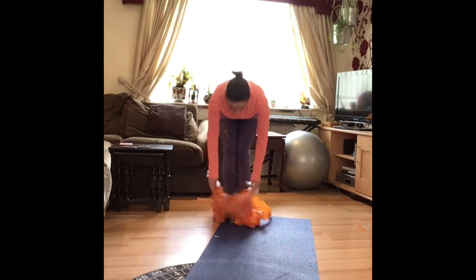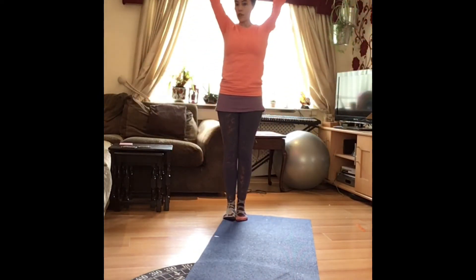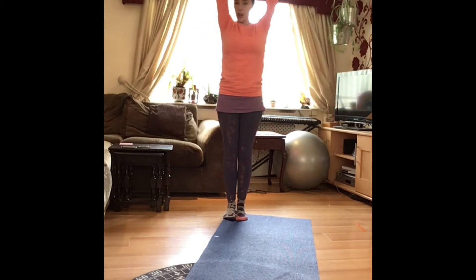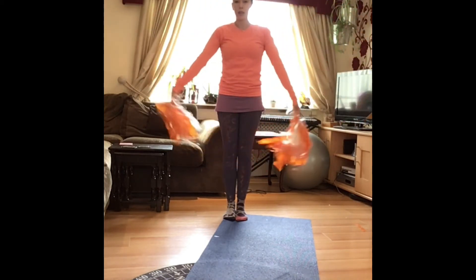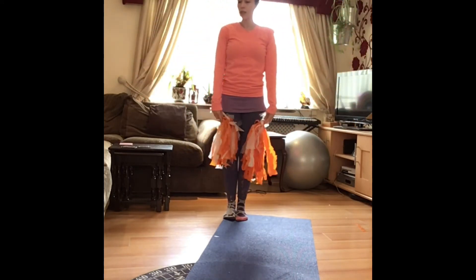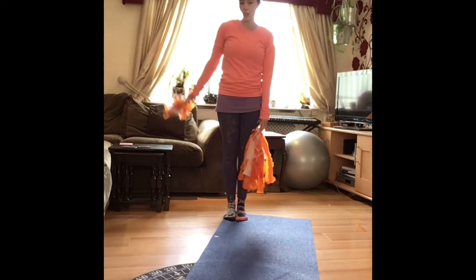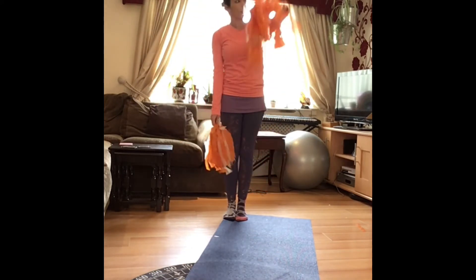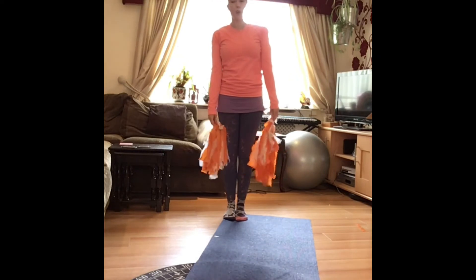That was a lot of shaking! Can you stand still and shake up and down? Shake up and shake down — very good. Can you shake one side all the way round? Can you shake the other side all the way round?